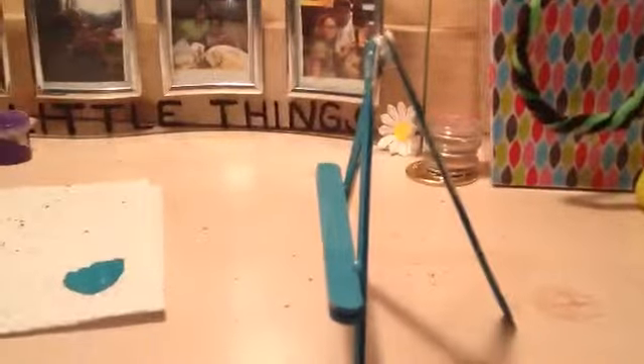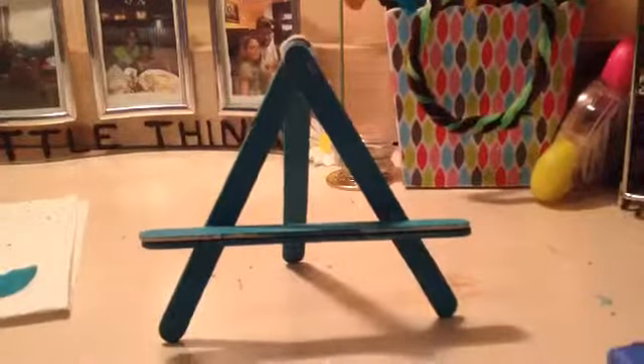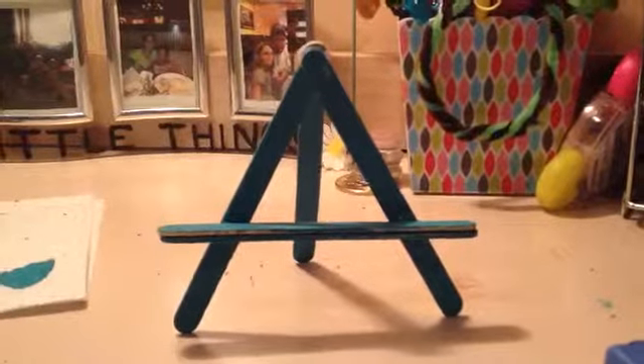Finally you are going to add your back on to make it stand up just like this. You just basically glue that right there at the top and you have your mini easel. Thank you for watching and please subscribe.